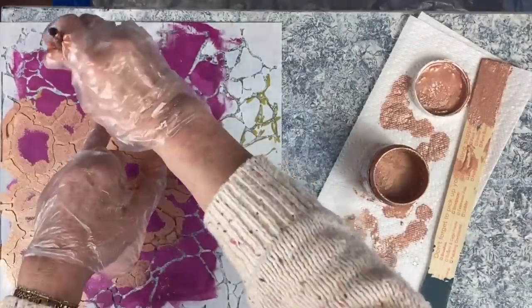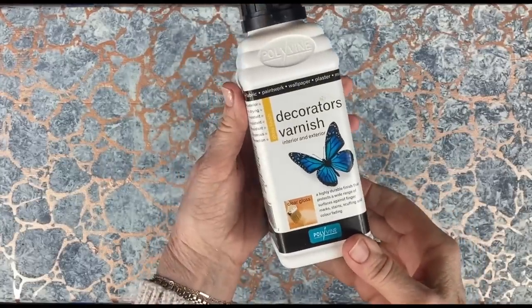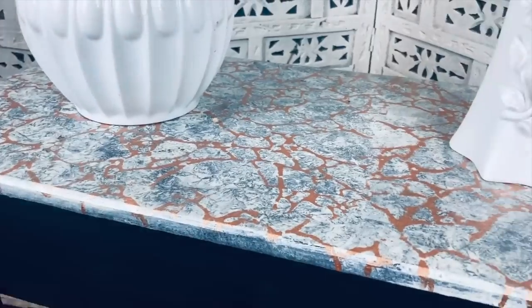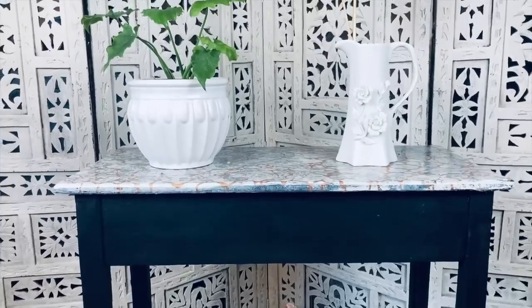Now the tabletop is dry, I'm going to use this stencil. I'm going to give it two coats of this gloss decorators varnish. Here's my finished tabletop — I think it looks quite effective. It's a very easy technique to do.